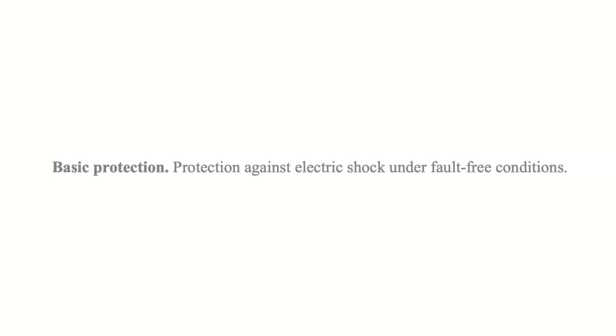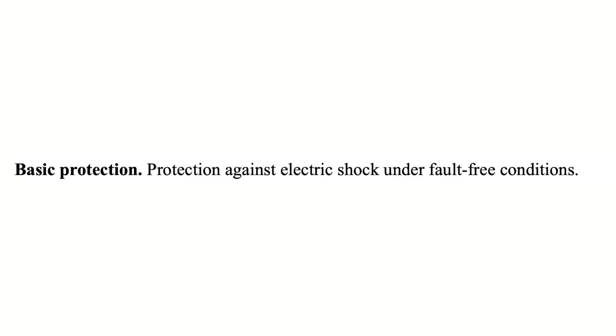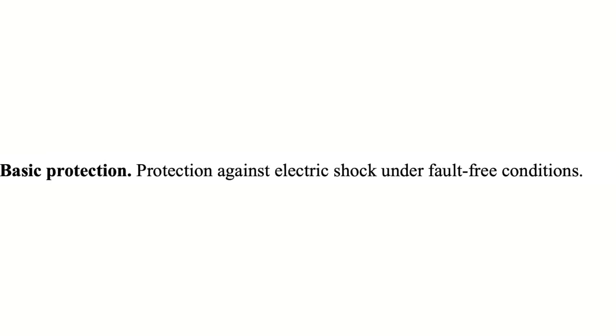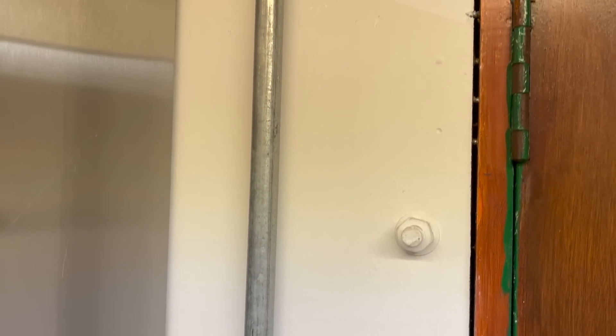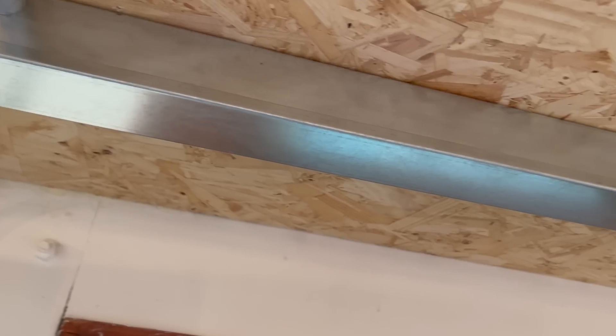In BS 7671 it says that basic protection is protection against electric shock under fault-free conditions. So that's just when everything is working as it should, which is how we want it. But as we know, things don't always go to plan and as electricians we have to make sure we provide good enough protection throughout the installation.